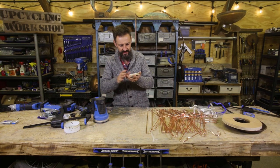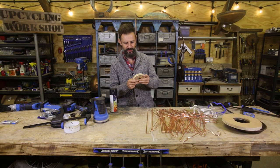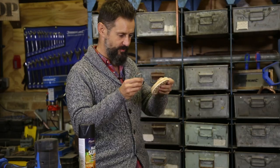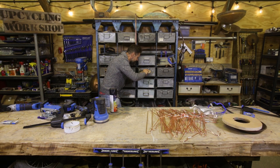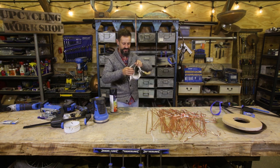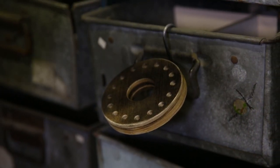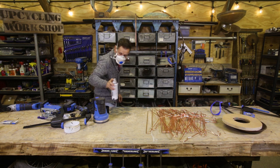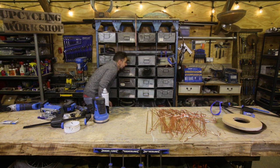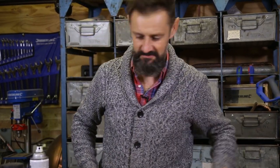There we go, ready for a lick of paint. Let it dry and then the fun begins. Usually when you're spraying something with paint, it's always really awkward knowing how to hold it up. But this has got some little holes in it, so I can put it on a hook. Now I can spray it without leaving any marks all over my workbench. Right, there we go — let that dry, flip it over to the other side, then make myself a lampshade. Cup of tea time.